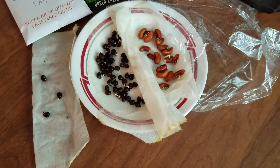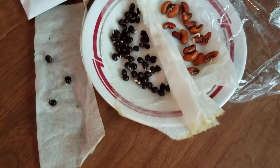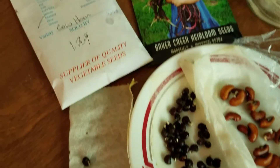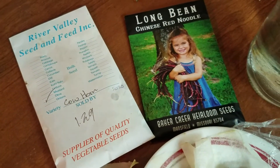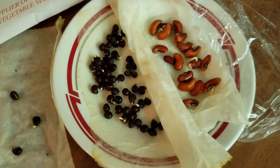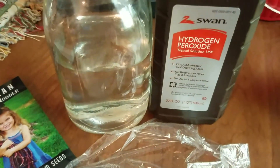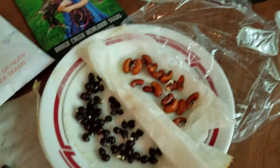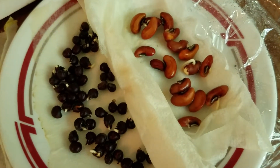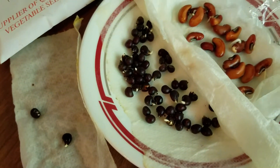I just wanted to take a minute and show you what I've got here. I have some cowhorn okra seed and some Chinese red noodle long beans. I put these to soak in my peroxide water solution yesterday morning, and look at that — those beans are already sprouting. And okra is sometimes hard to get going.